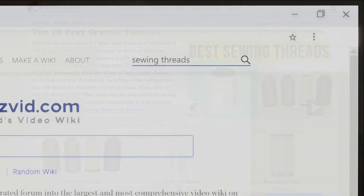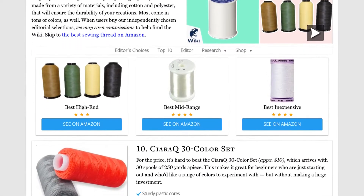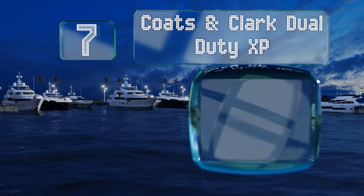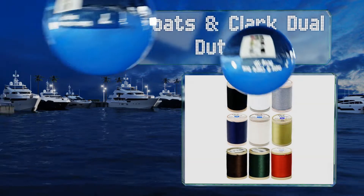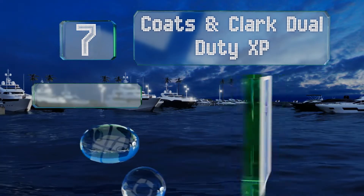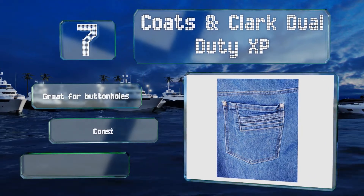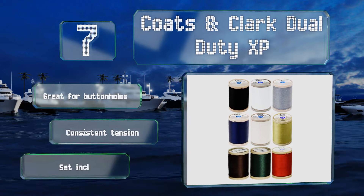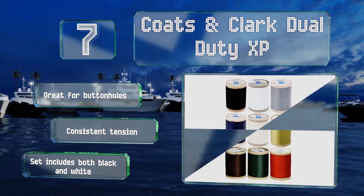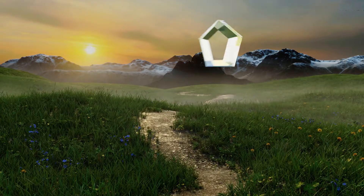At number 7, if you're working with heavy fabrics like denim, upholstery, and canvas, you may want to use this nine-color pack of Coats & Clark Dual Duty XP. The polyester construction makes it tough and weather resistant, and it is colourfast for safe washing. It's great for buttonholes and offers consistent tension. The set includes both black and white.